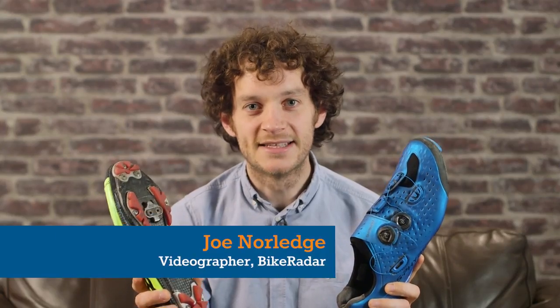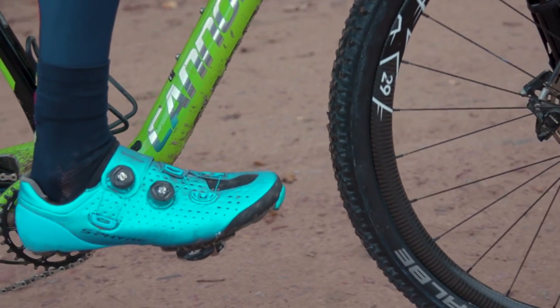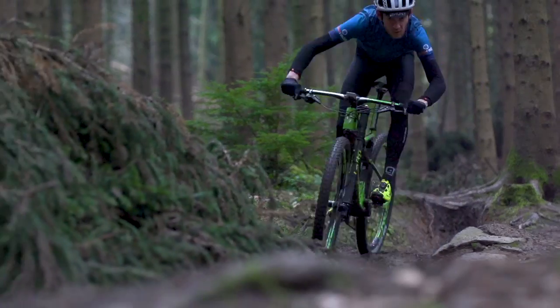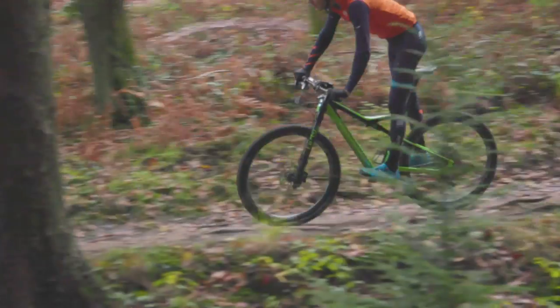Shimano and Sidi are big players in the XC shoe world, so when they both released new models for 2017 I thought it'd be a great chance for a head-to-head test. Both shoes sit at the absolute top of their respective ranges and they have an equally expensive price tag to match. With that in mind I wanted to put some serious hours of training and racing in before I gave a final verdict.